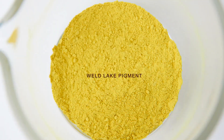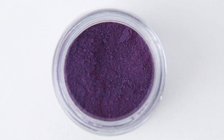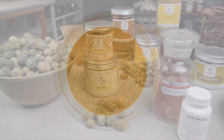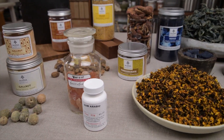We can also transform a natural dye into an insoluble pigment. When we do this, it is called a lake pigment. Any natural dye that can be used as a mordant dye can also be used to make a lake pigment. These are the basic differences between dyes, extracts, pigments, and lakes.